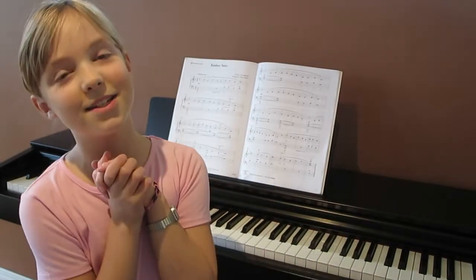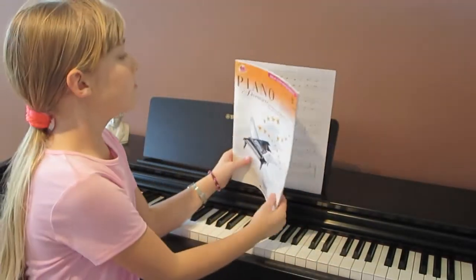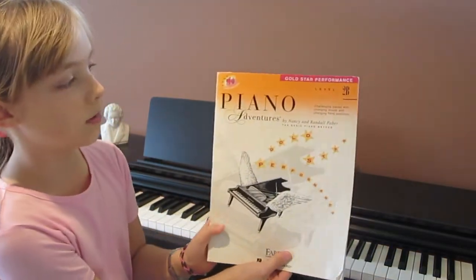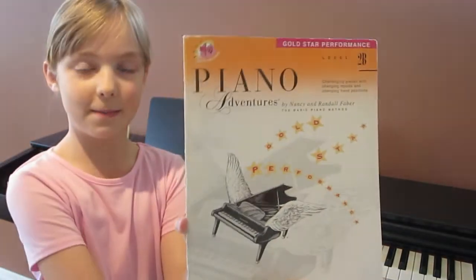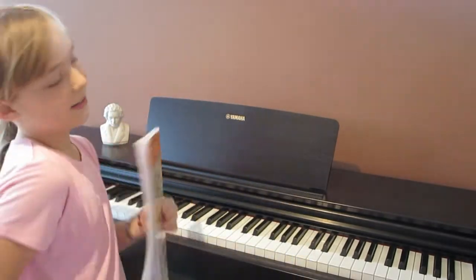Hey guys, welcome back to my channel. Today I'm going to be playing Rainbow Sister from the Gold Star Performance level 2-way book from the Faber Piano Adventures series. So now let's get started.